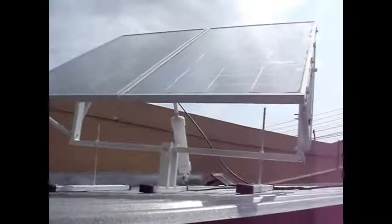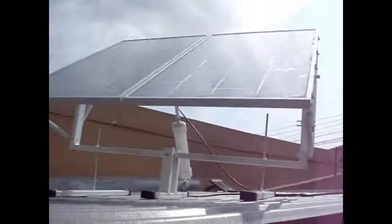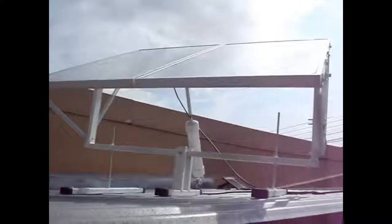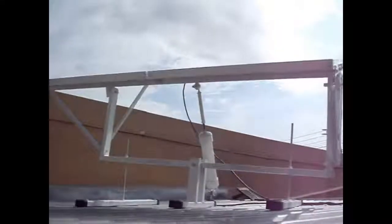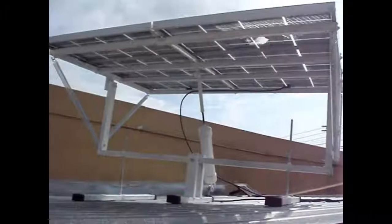So I just got into Arduinos — I know a lot of you guys out there probably have a lot of experience with it, but not me. And I'm really excited about it. This is my first project: to run my solar tracker on this Arduino little micro computer.